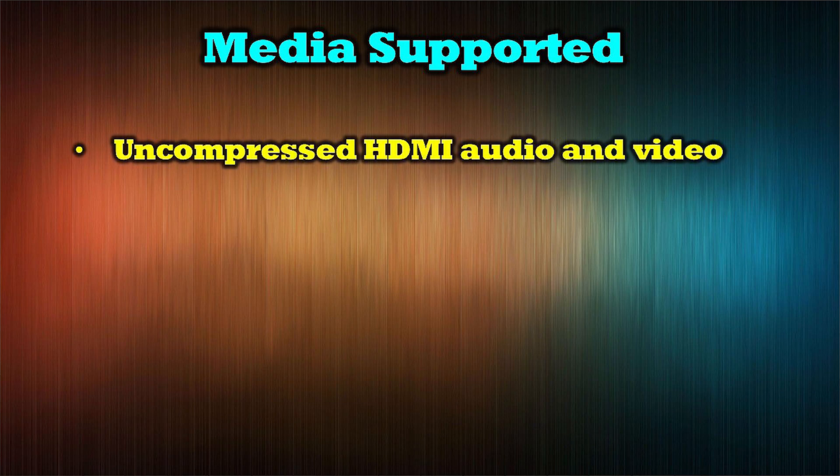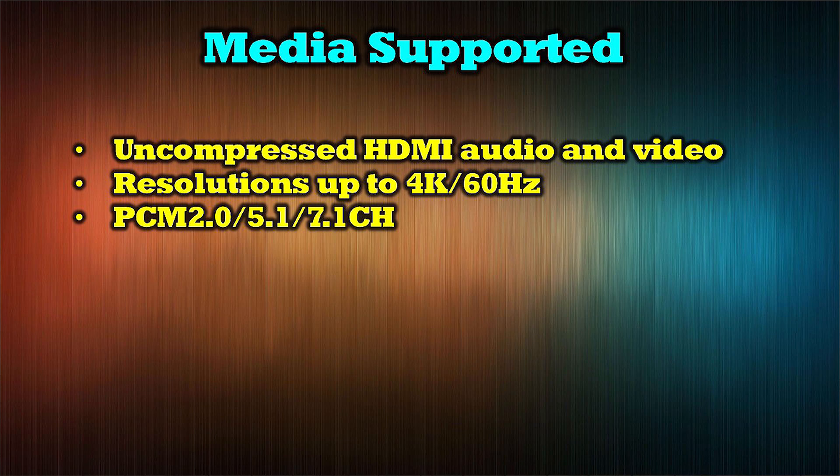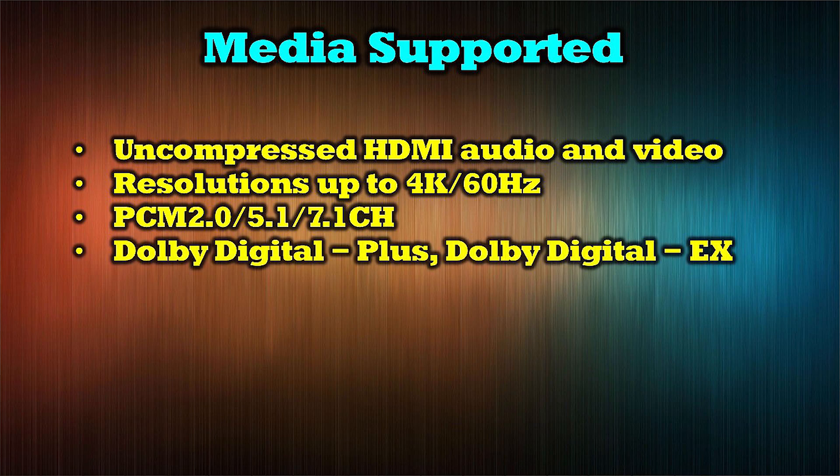The product provides the widest support possible for modern video and audio standards, including uncompressed HDMI audio and video with video resolutions up to 4K at 60 Hz. Its audio support includes PCM 2 channel, 5.1 channel, and 7.1 channel, in addition to Dolby Digital Plus.